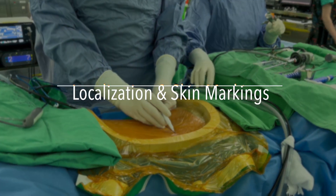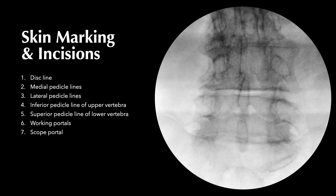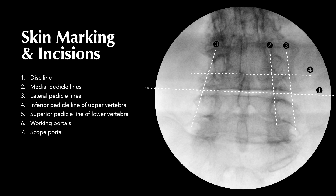First, we need skin markings for localization. We prefer the mini-open Wiltse approach between the multifidus and the longissimus muscles. The skin markings include the disc line, the medial and lateral pedicle lines, the inferior pedicle line of the upper vertebra, and the superior pedicle line of the lower vertebra.